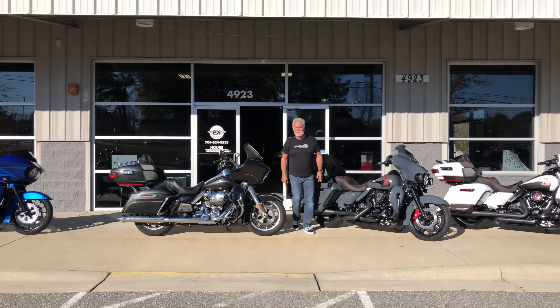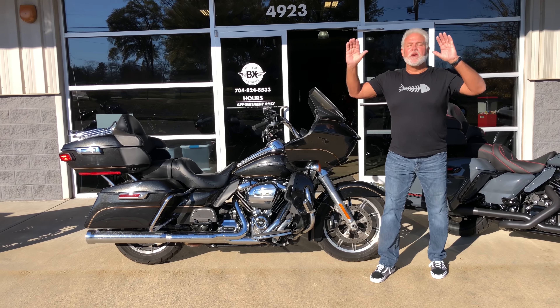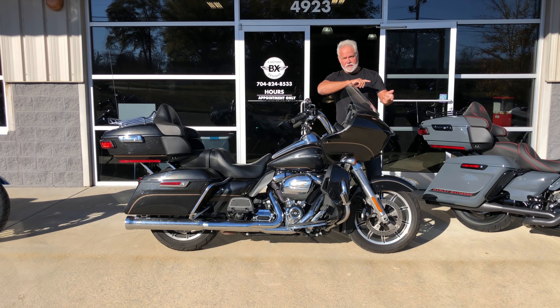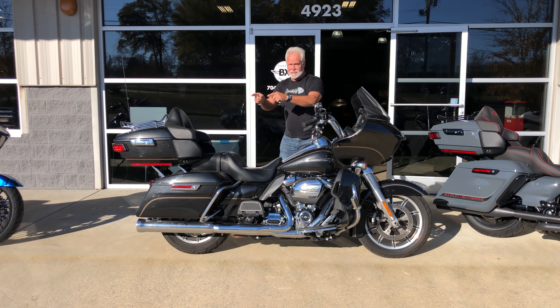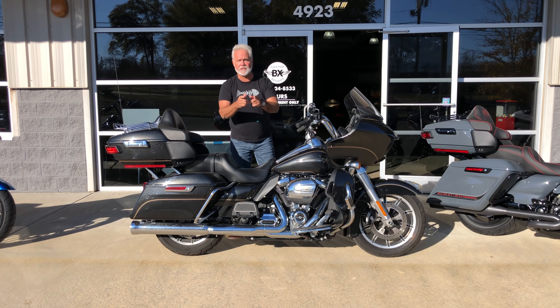Hey guys, Lee Gibbs from BX Custom Designs, home of the Bike Exchange. I got a little something even different than what we do. We're going to do a Black Friday sale starting right now. It's going to run all the way through December to Christmas, so everybody gets to have a good Santa Claus Christmas.